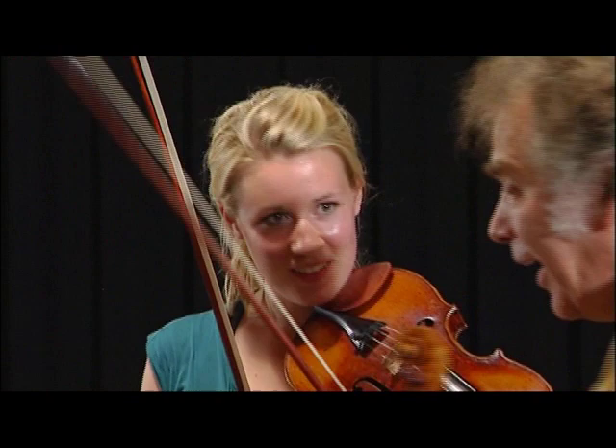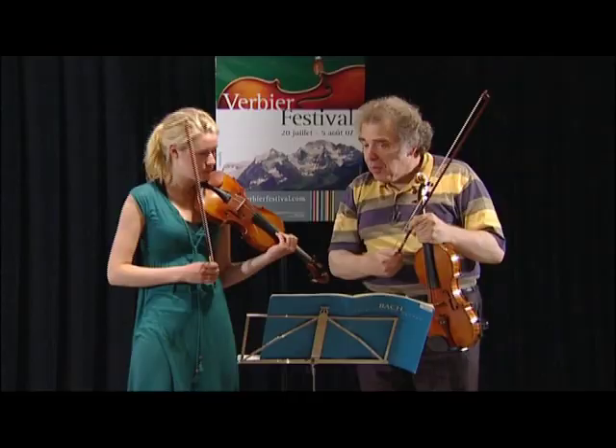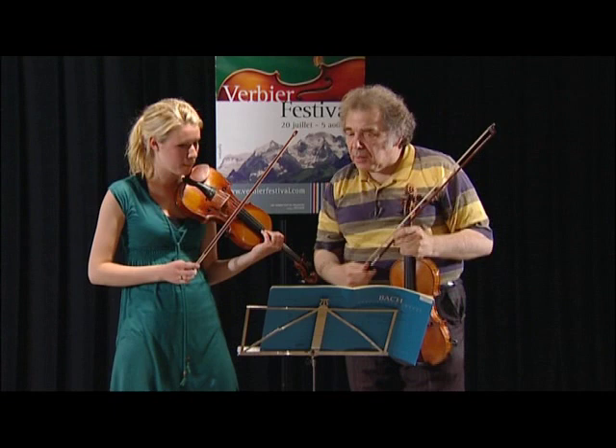Each structure, like an element — like a building material for our building — you have to work on playing it with up bow. Let's take care of this difficult structure.